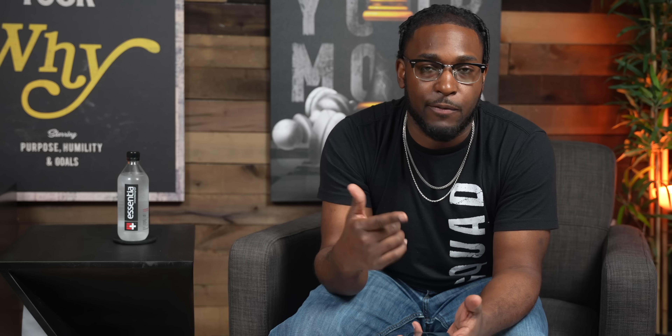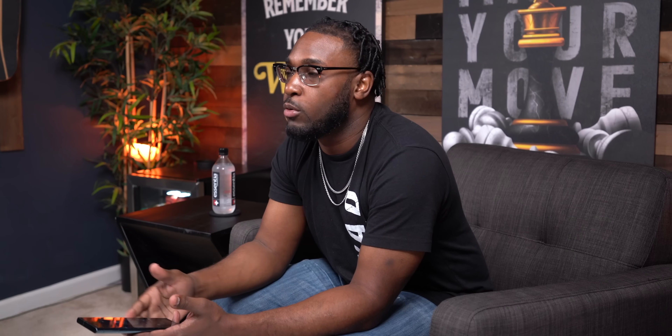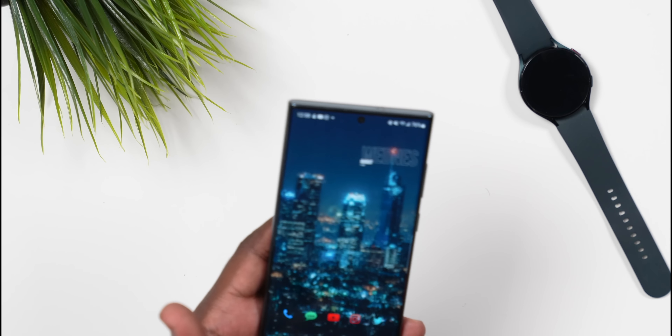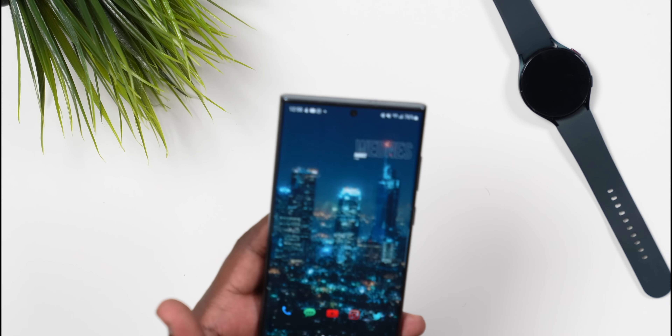I do have one scratch here in the corner — right here in the top right corner — from when I dropped it one time. But the bottom is still smooth as well. And if we take a quick look at the S Pen, the S Pen is still good and intact. So everything as far as the build quality on this, I feel like it's really solid other than just the kind of random wear and tear scratches from sitting it down on hard surfaces.